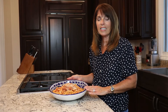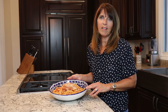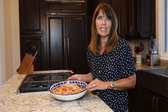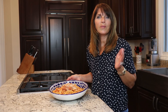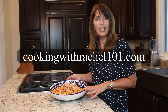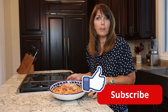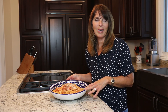So there it is — Sugo alla Amatriciana on bucatini. It's a Roman classic, and I'm sure you're going to love it. This is a really flavorful, amazing sauce. It's better than anything you can get out of a jar, and it's super simple. Try it and let me know what you think in the comments below. You can find this recipe and over 200 other recipes on my blog, cookingwithrachael101.com. Don't forget to like this video and subscribe — subscribing is free. And if you want to be notified every time I post a video, hit the bell. Thanks for spending some time with me.